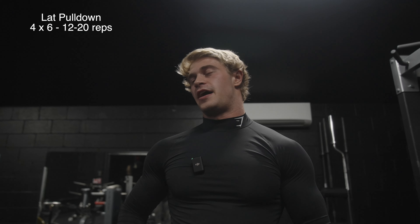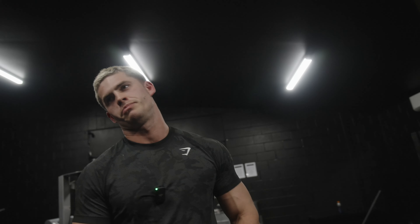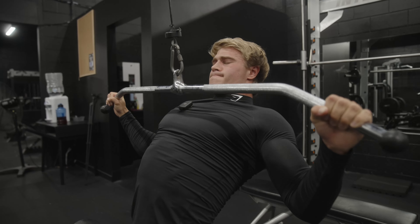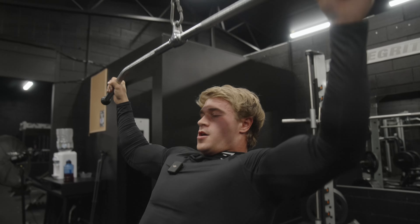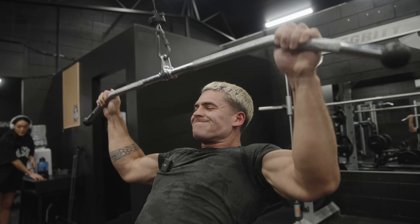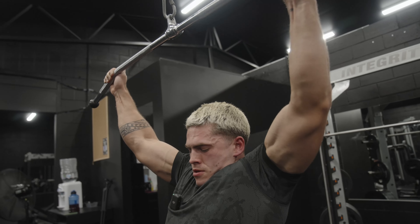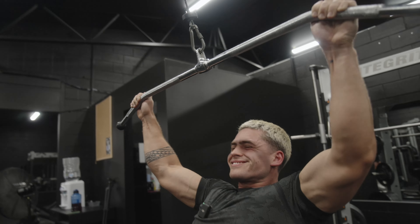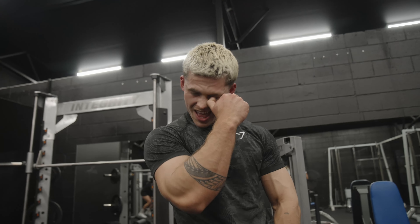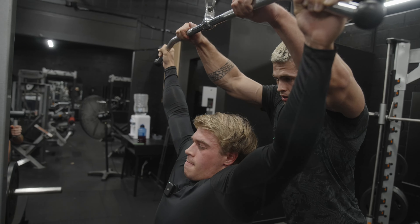Alright, so we've just finished up the warm-up. Going to move into exercise one — cable pull-downs. So we'll start with that. Same thing again: 3 to 6 working sets, 8 to 20 reps. How many reps is it? I've been doing 14 reps per set.